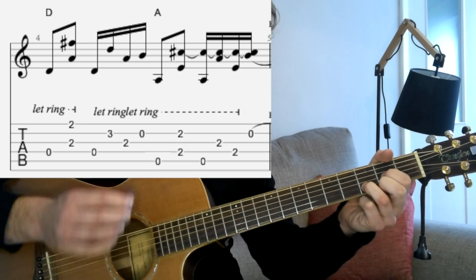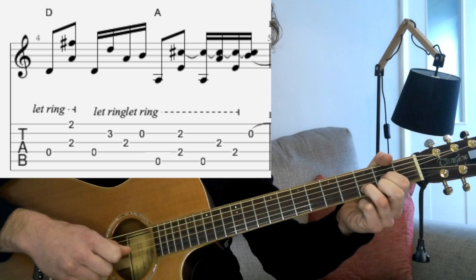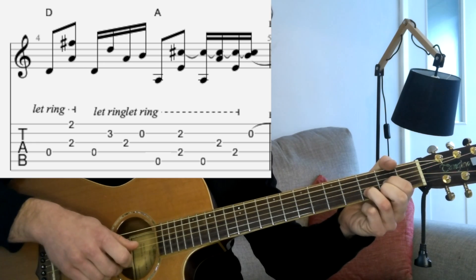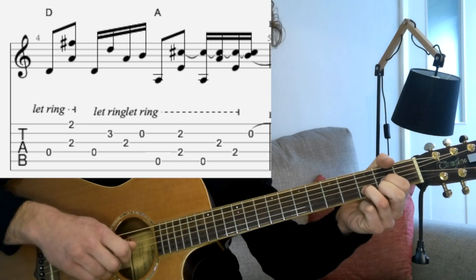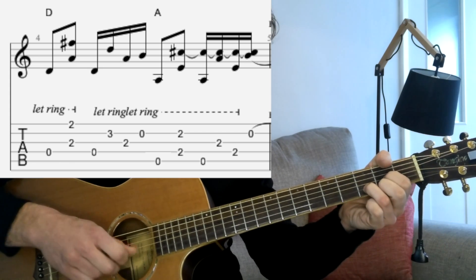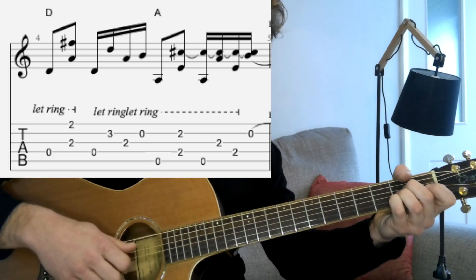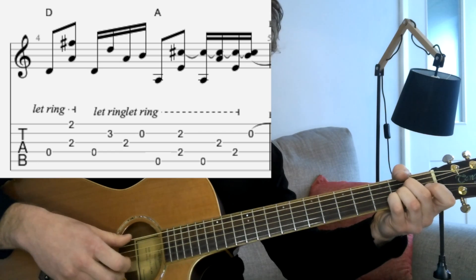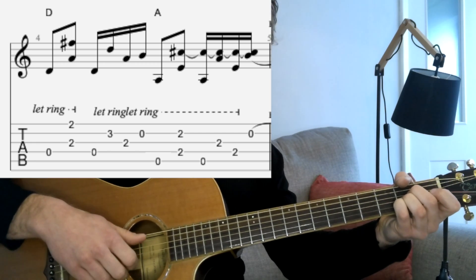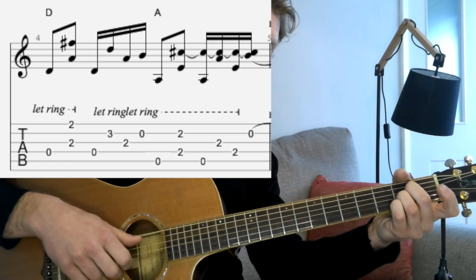You can play the B and high E strings with the first and second fingers if you prefer, but it feels more comfortable to me to use the second and third. So we've got the low D to start with, then pick G with the thumb and the high E string with your second or third finger. Back to the D, then pick B and thumb again on that G. Then we've got an open B string so we can take our hand off completely at that point. Then we move to the A chord with the traditional picking — thumb moving from the A to the D, first finger on G, second on B, third on high E.